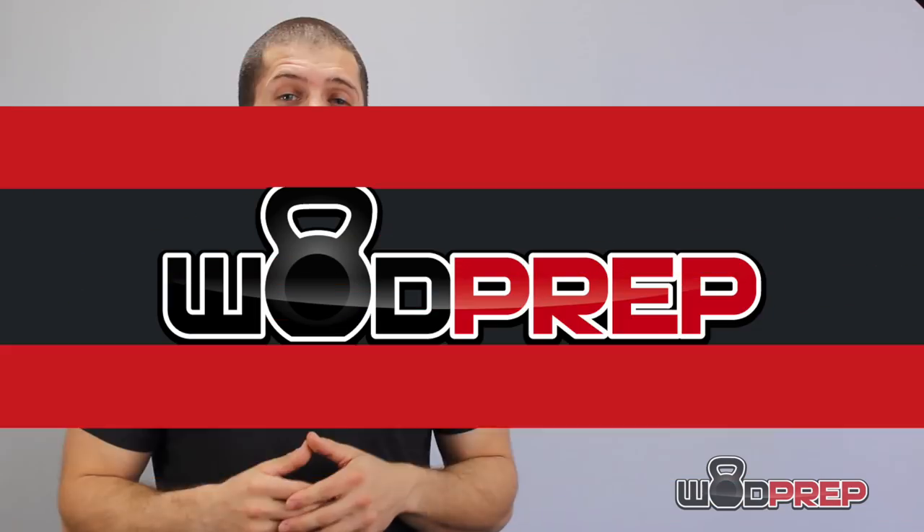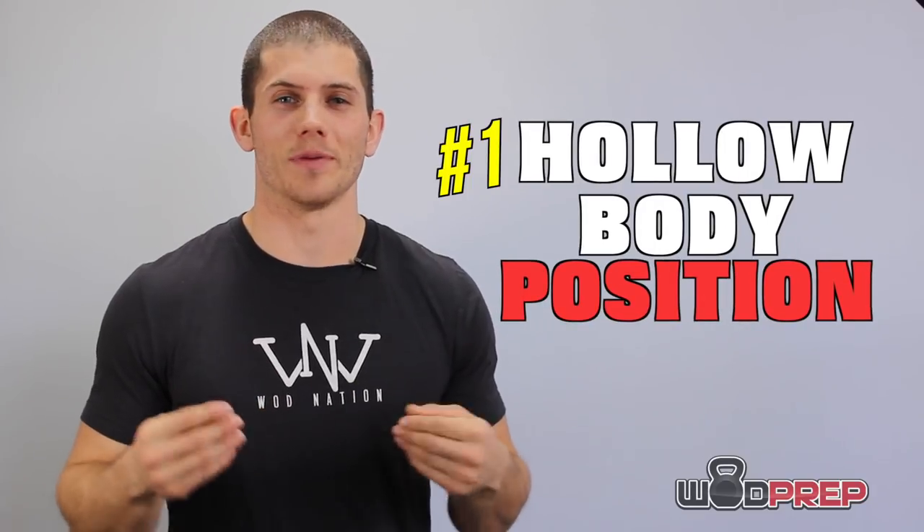Let's talk about how to learn bar muscle ups step by step. Step number one is to get in a solid hollow body position. Just like any kipping or butterfly pull-up, we jump onto the bar and establish a hollow body position. I've found it's slightly easier to do bar muscle ups with a just barely narrower grip — scoot those hands in a couple of inches on each side and you might find it a little bit easier.